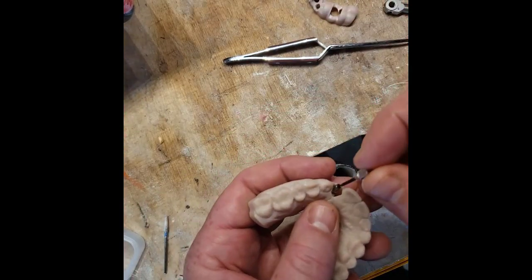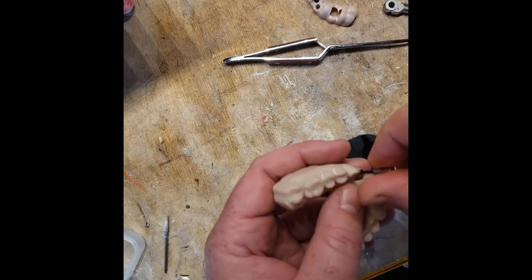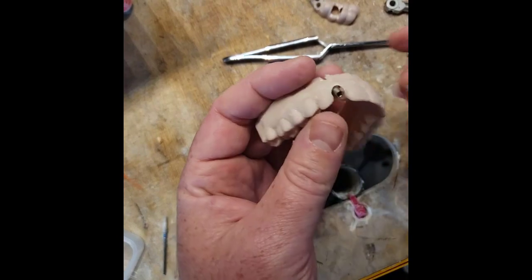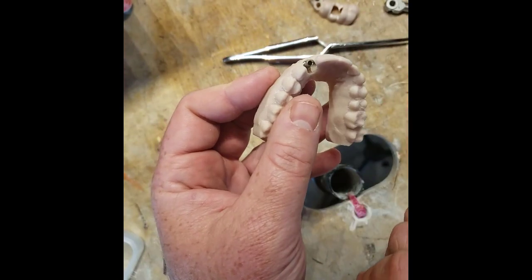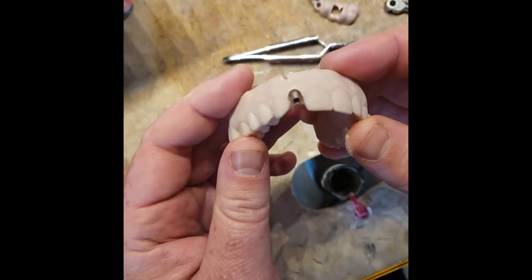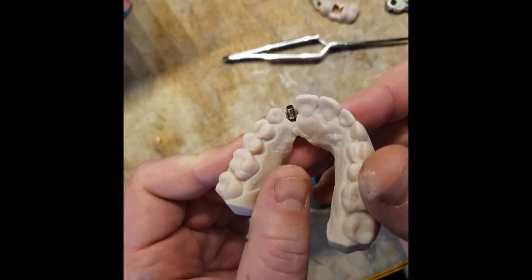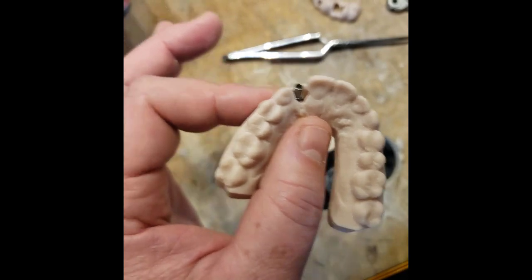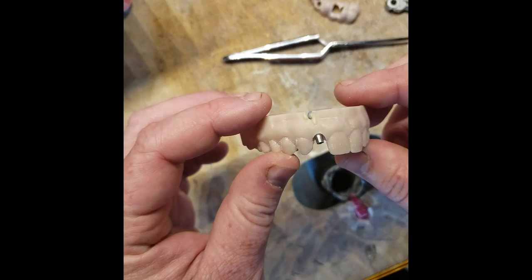This means that if you want to do an angled screw-channel restoration, you could have it made ahead of time — mill out your PMMA or emax crown and bond it ahead of time to your tie base. If you just follow those instructions when you deliver the implant with the guided driver, you'll know that your restoration is going to fit perfectly. And three to four months down the road when it's integrated, you'll be able to use this stock angled tie base and have everything lined up.